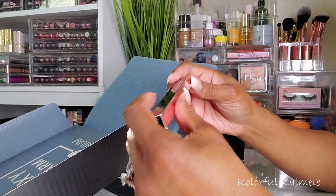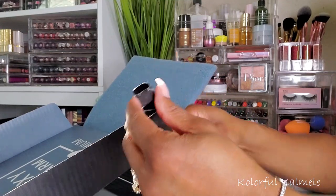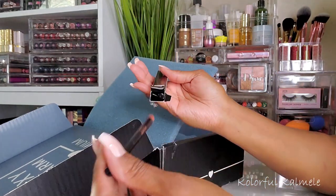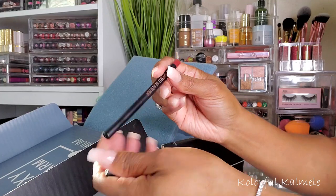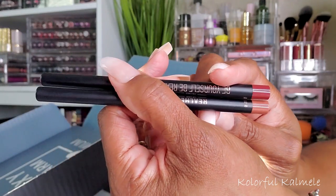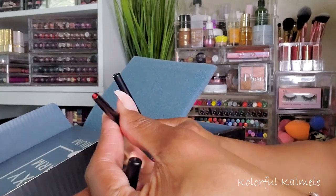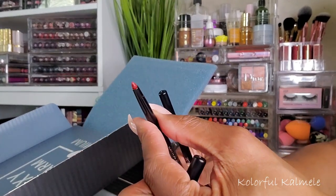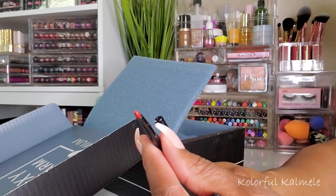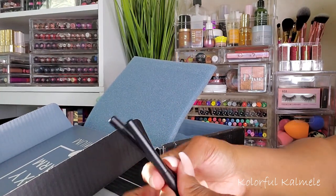Next looks like a lip liner duo from Real Her. I just got some lip pencils recently — I don't know if it was from Boxy or Ipsy — but let's see if these twist up or need to be sharpened. It looks like a red shade and a nude shade, very pretty. Oh yeah, they twist up! I love it — I love when pencils twist up, it makes application so much easier.